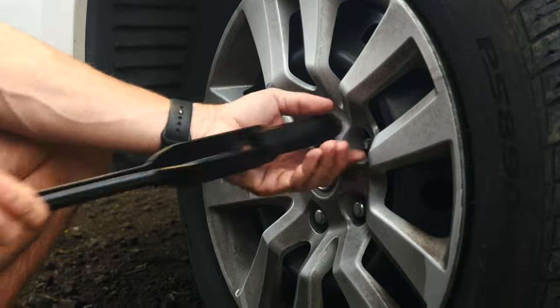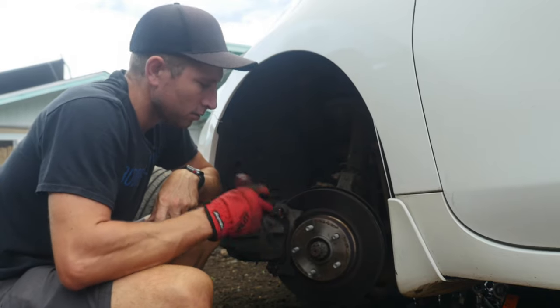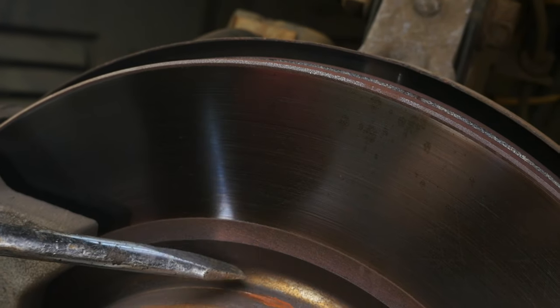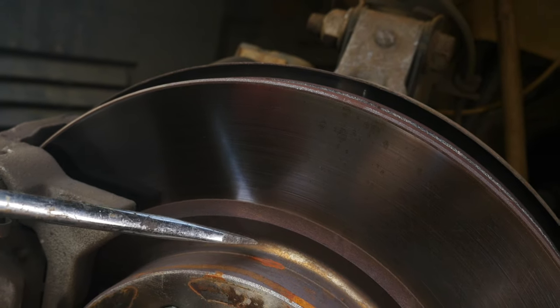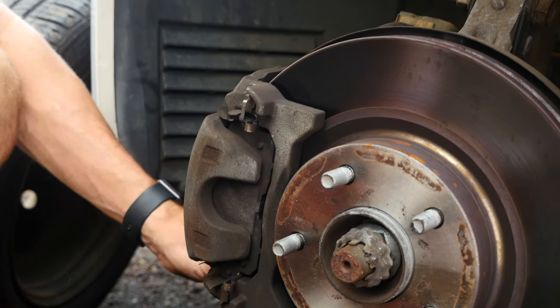We don't know for sure, so let's get this wheel off and check it out. Just initially pulling the wheel off, I can already tell this has gotten really hot — the whole surface outside of the wear area has this purple, sort of blue hue to it, like it got really hot, like if it had been heated up with a torch. I'm gonna flip this caliper up so we can take a look at the brake pads.